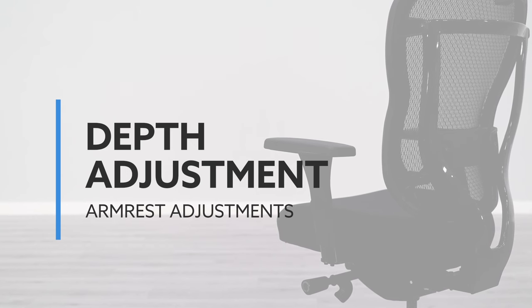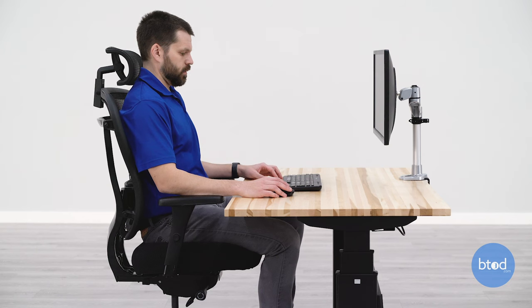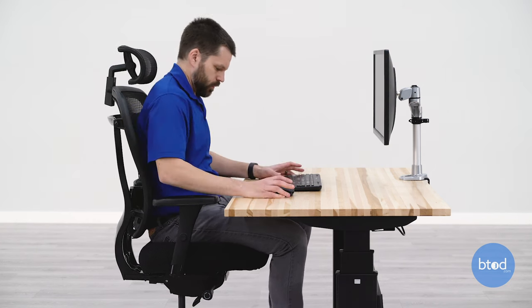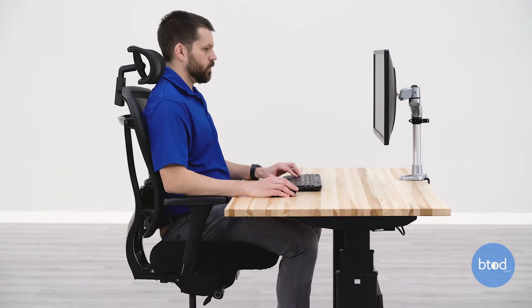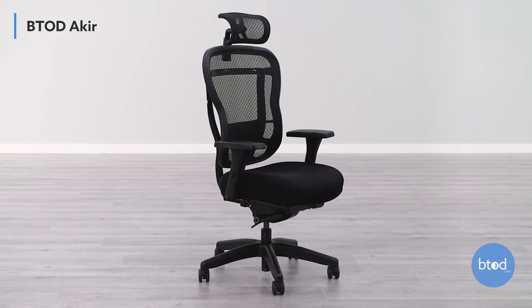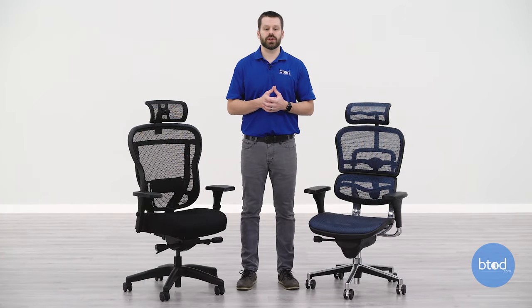The third armrest adjustment is depth adjustment. This is really good for users who want to get closer to their keyboard or desk, as the depth-adjustable armrest will push towards you and allow you to scoot closer. Most armrest depth adjustments, like the Acura chair here, have the arm pads themselves sliding back and forth. This is also a good adjustment for those who like to recline and want good arm support.